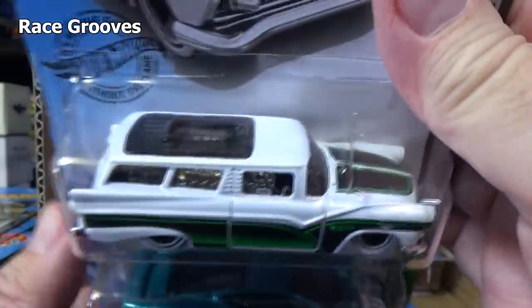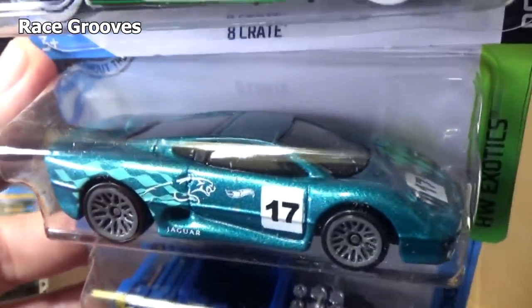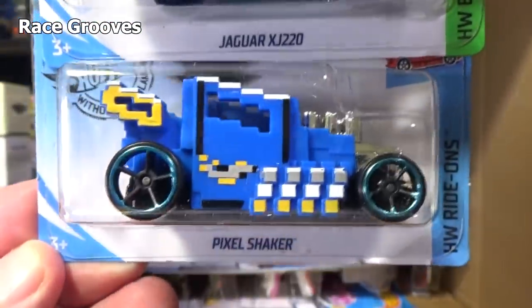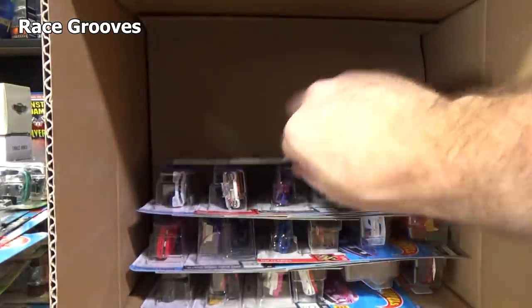Eight Crate — nice to see the white wall tires back. Underneath it, the Jaguar XJ 220. I picked up another one out of that dump bin — I think I just bought one, I don't think I bought more than one. Pixel Shaker — I did not pick up any extras of the Pixel Shaker.